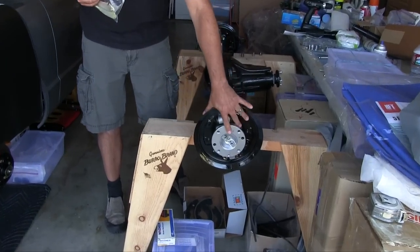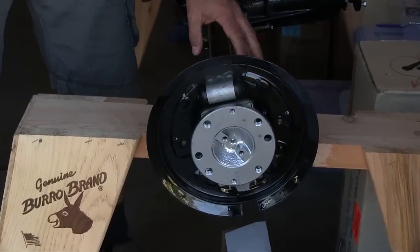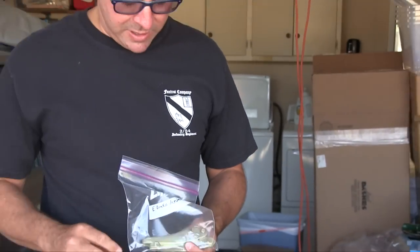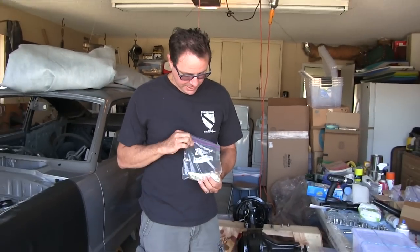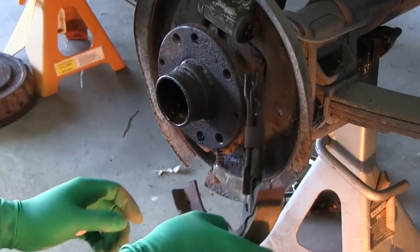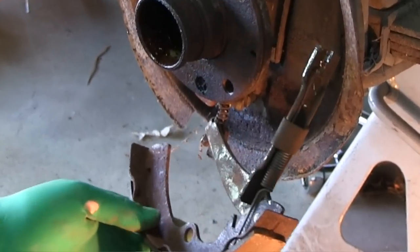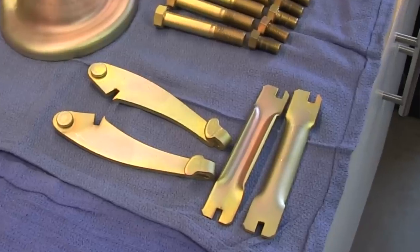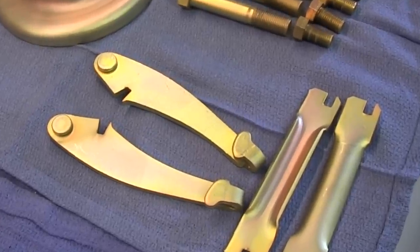Today was going to be all about putting the brake shoes on the rear end. After reviewing my 'how it came apart' videos, I determined that the emergency brake actuator brackets sit behind the shoe and have the emergency brake cable going through the little lever — it won't be possible to put that back on if the shoe is in the way. So today just went from brake shoe day to putting the rear end back in the car day.